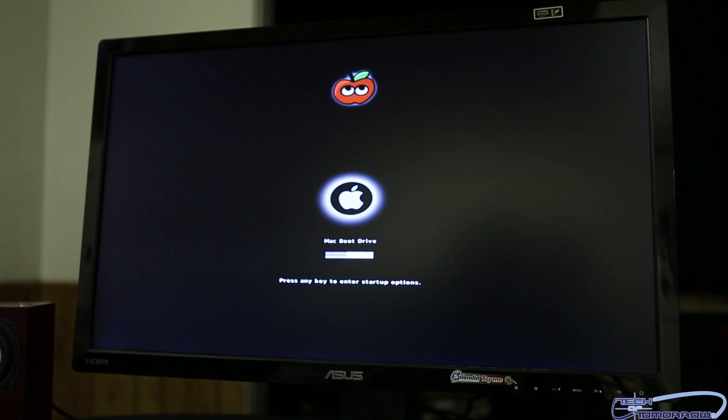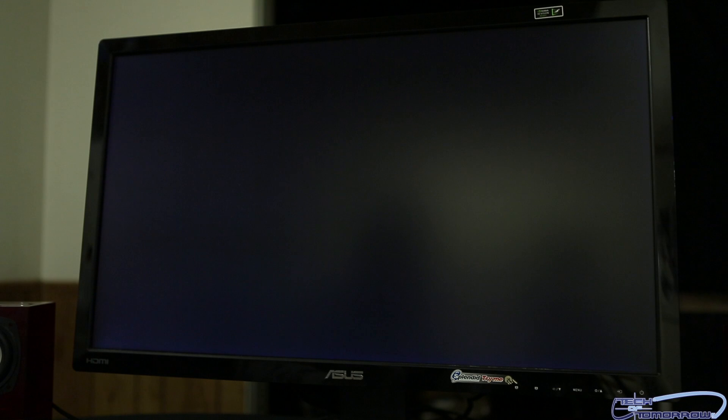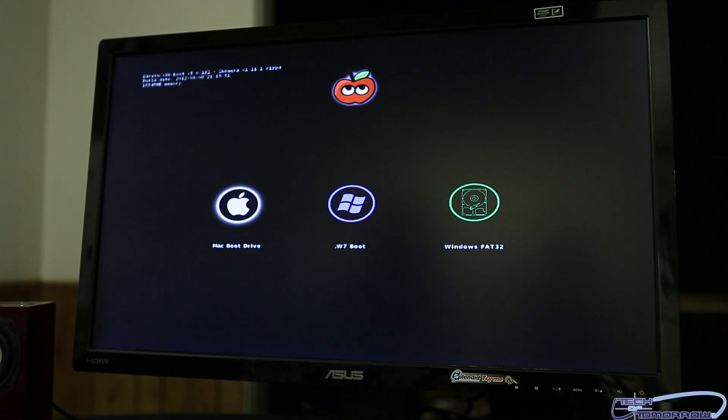When you first boot the system up, if you don't touch anything at all, it automatically boots into OS X 10.8.3 Mountain Lion. But if you want, you can hit the Any key — and once you do, you have the option of choosing whatever OS you want simply by scrolling through. As you can see here, you can easily boot into Windows 7 or into the Mac OS. Easy — any dual boot system, it rocks.